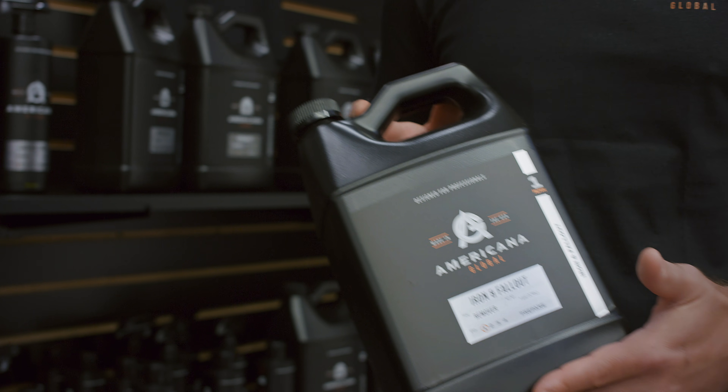We have our iron fallout remover that is pH neutral. What it's really designed to do is to remove those stubborn deposits that are baked into your clear coat, single-stage paint, or any substrates that need a little extra attention.